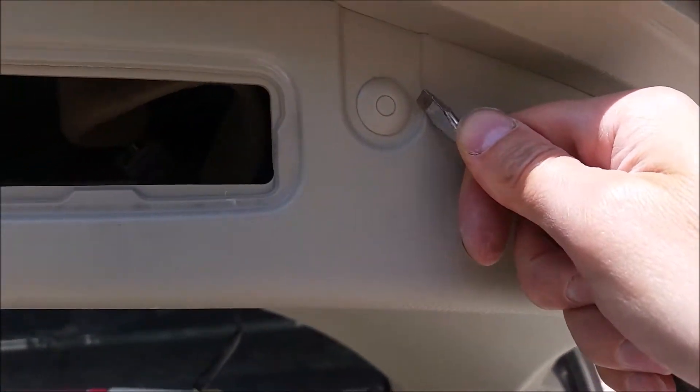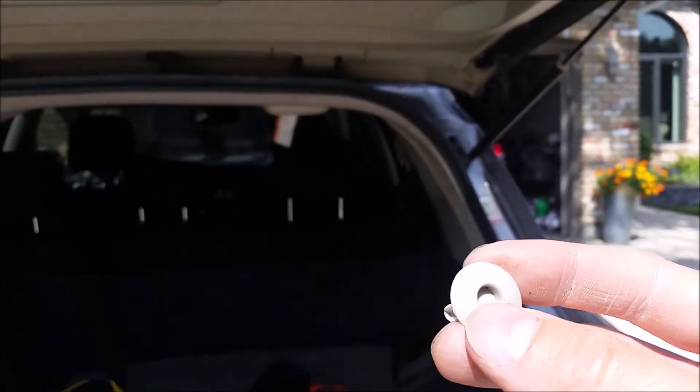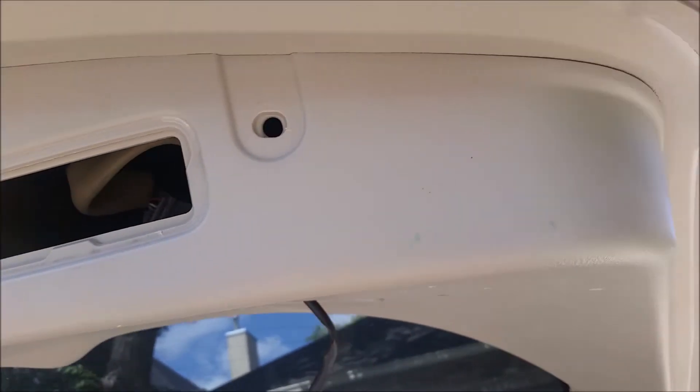There are four little grommets that we need to remove. To remove those, you just pop the center in and then pull straight out. That removes those, and now we're ready to remove the back panel off the rear hatch.